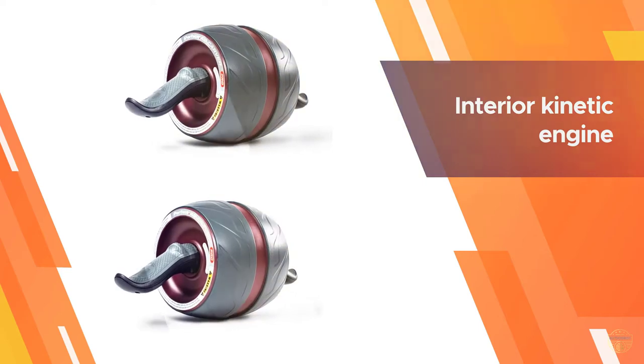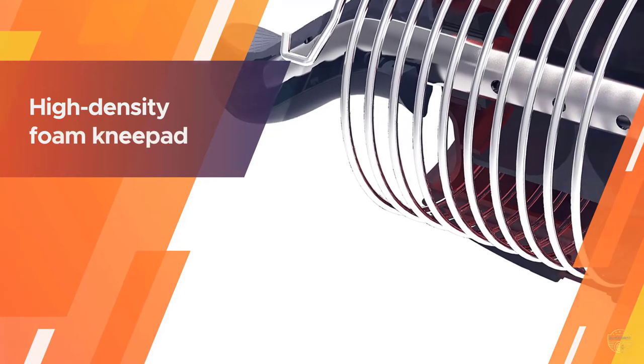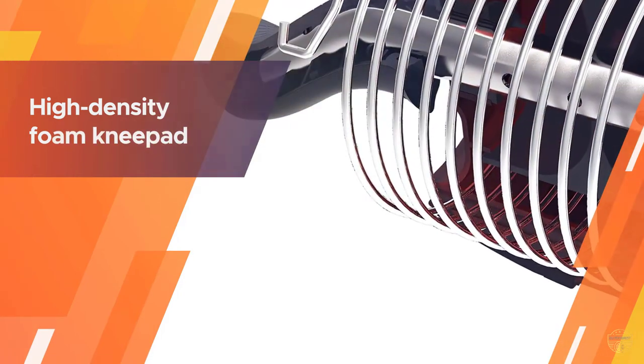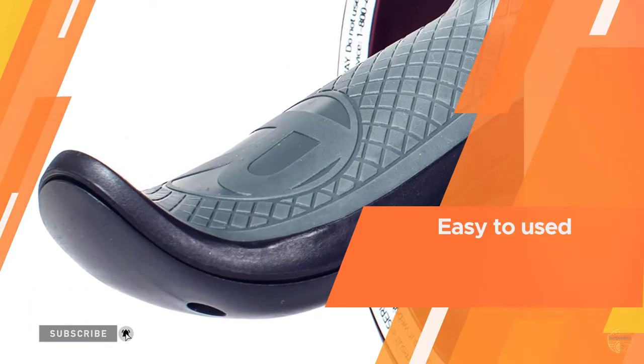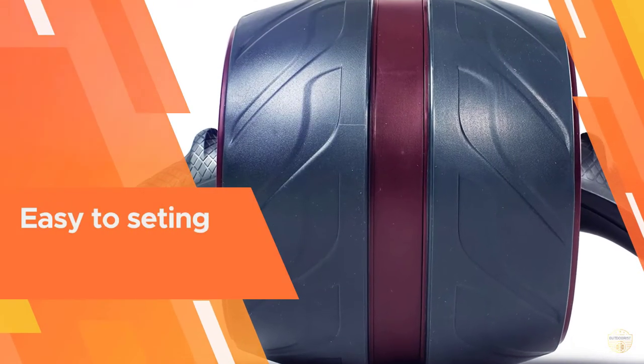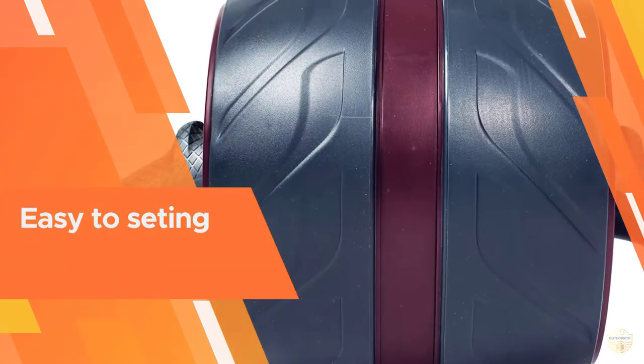The ab roller's carbon steel spring design offers plenty of resistance as you roll forward and back, and its wide silhouette keeps you from wobbling as you move around.